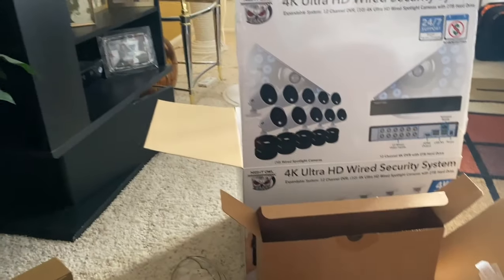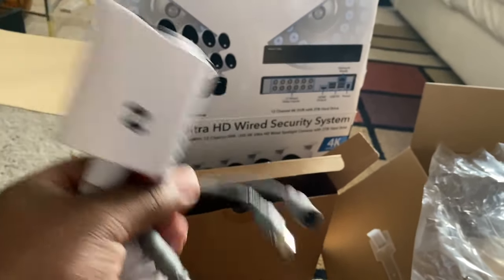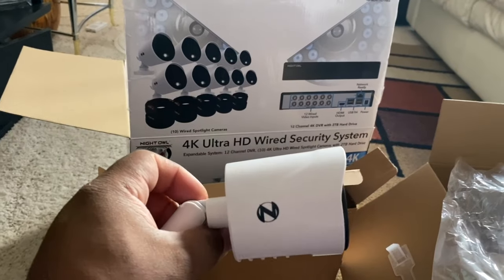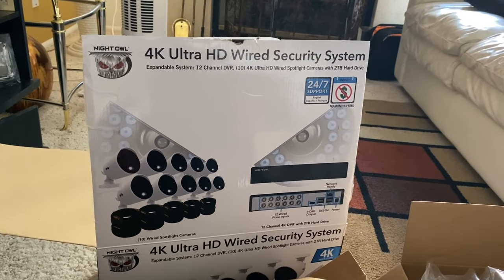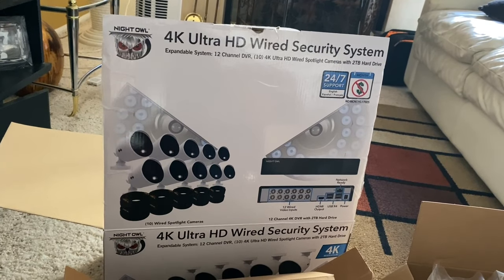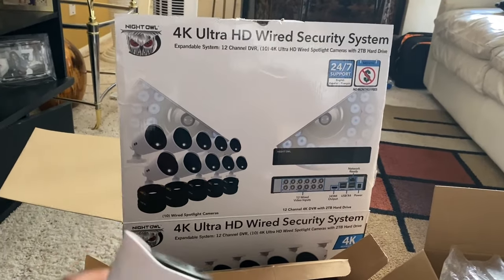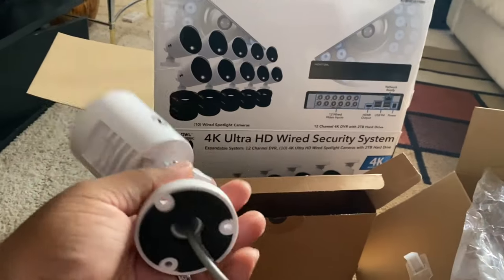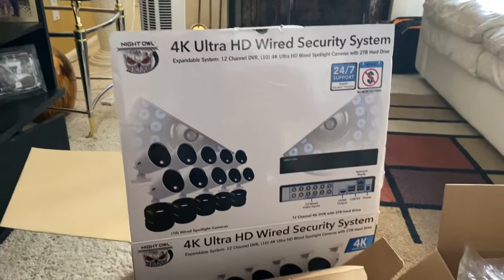The cables are the same BNC cable and power adapter, so this will probably take me just a couple of hours, other than moving the ladder around. Thank goodness I don't have to run any additional cables — everything is already there, which is where most of the work is. This is going to be a great system. This is the Night Owl 4K Ultra HD wired spotlight system with a two-terabyte hard drive. I personally think everybody should have some type of surveillance system installed around their house so you know what goes on during the day and when you're gone.